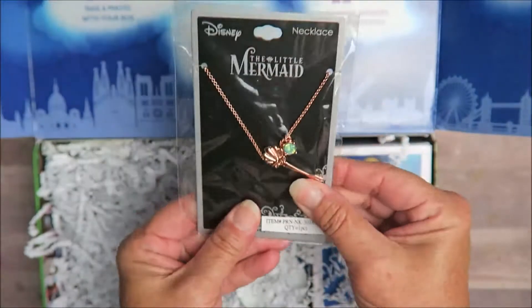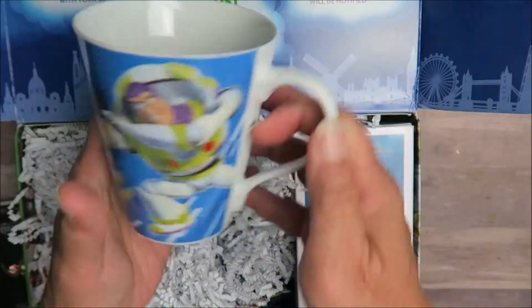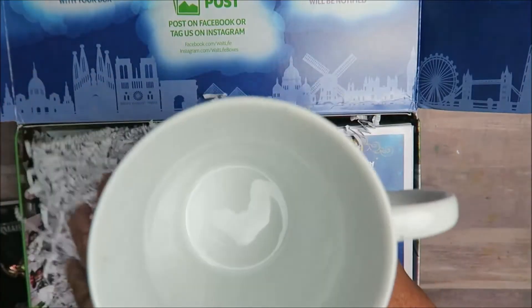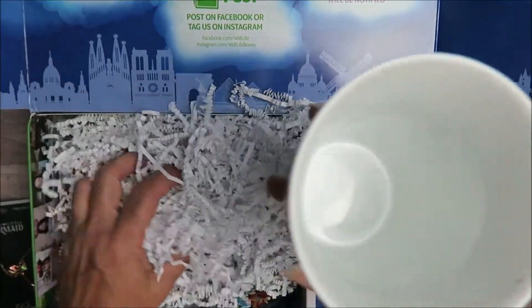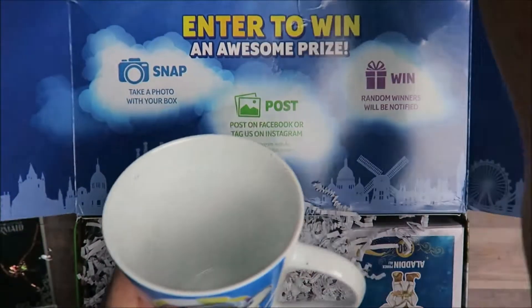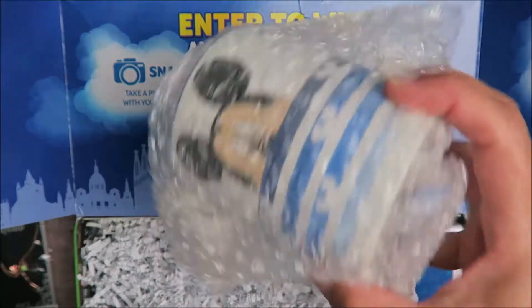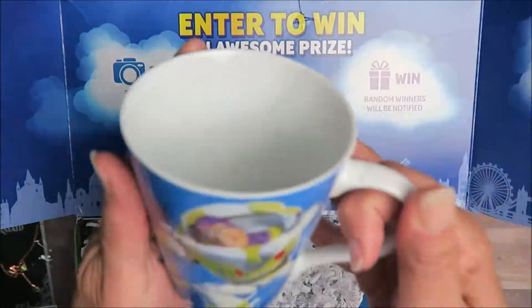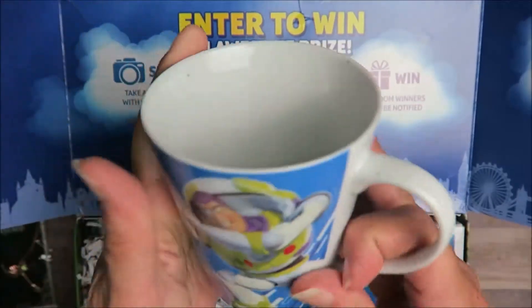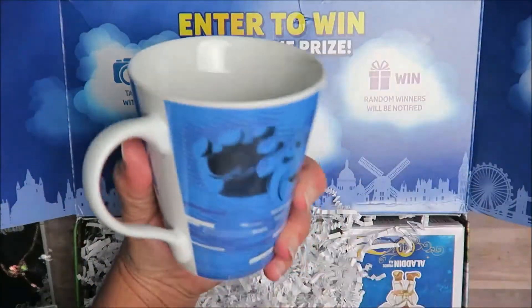Buzz Lightyear at your service! I think she sent this in place of the mug that was cracked last time — I got this mug and it was cracked. Now I got a Buzz mug — how beautiful! I love it. I don't have a Buzz mug yet.